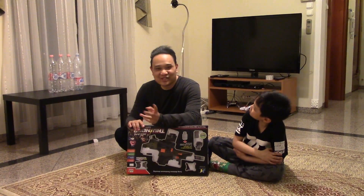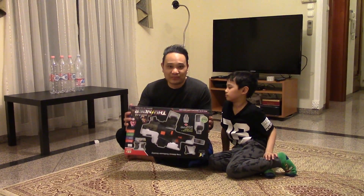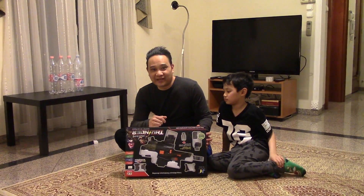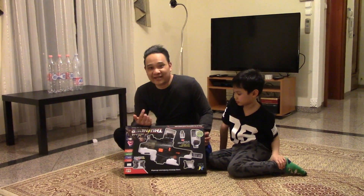Hey guys, what's up? Alright, so it's a Wednesday night and we have a gun that we bought from the toy store yesterday. We were gonna wait until Saturday to do it, but since this is such an awesome toy, we decided to do it today.